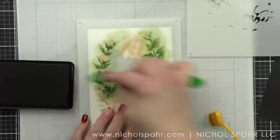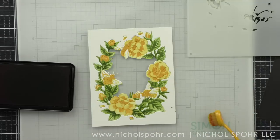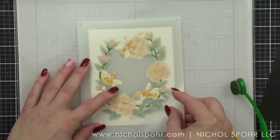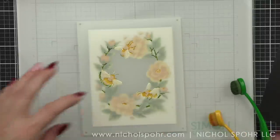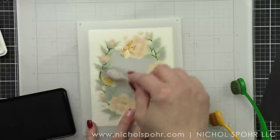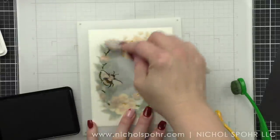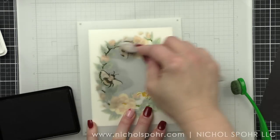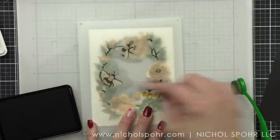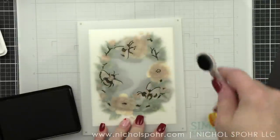Now we want to go with our fifth and final stencil for this set — the detailing stencil for some of the greenery as well as the bumblebees and the centers of some of the flowers. I decided to use charcoal. You can apply the charcoal over the green to make it a little deeper and darker, and over the bumblebees we're adding that great black stripe, detail to the antennae, heads, wings, and flower centers. The bees are really going to pop now in this design — I absolutely love it.